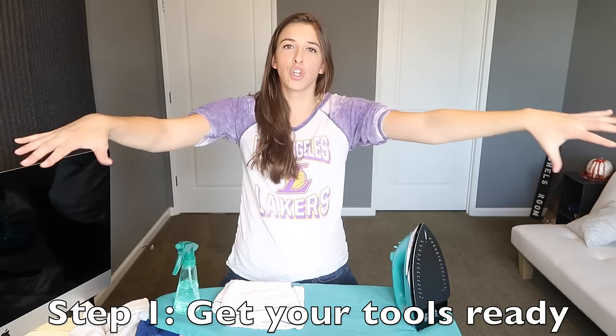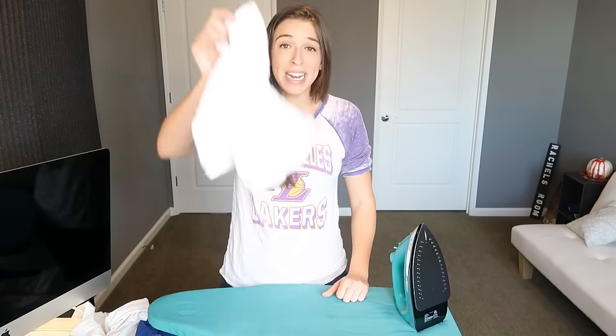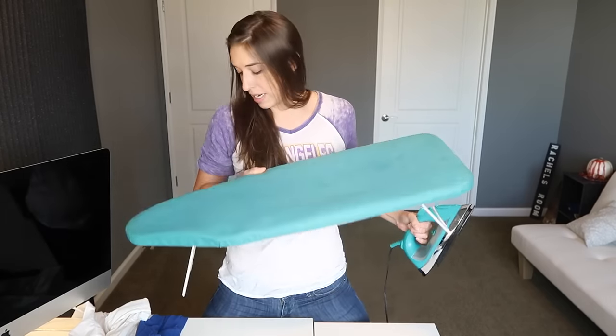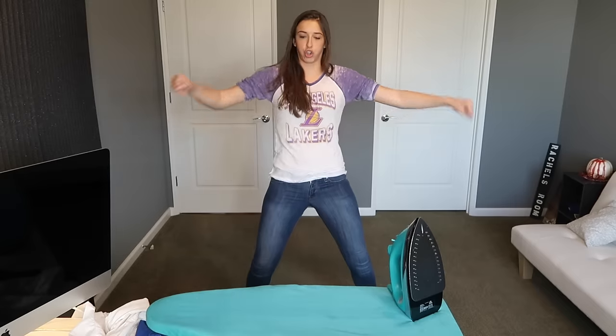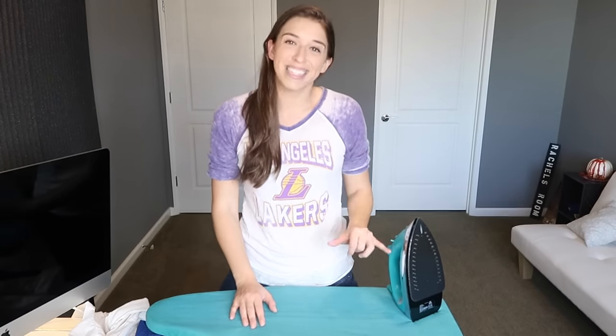Alright, so step one: get all your tools ready. You may need a squirt bottle, depending on the type of material you're working with. You may need a cloth, depending on what you're working with. You need an iron and an ironing board. I only have this tiny little one because it's what my mom bought me back in college, and I don't iron often, so I've never needed a full-size layout board. And sometimes you might need to put water inside of your iron, depending on what type of material you're working with.